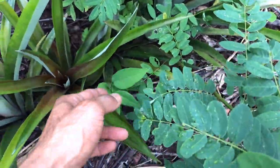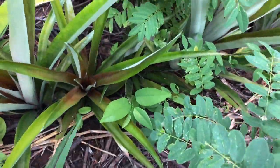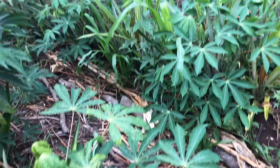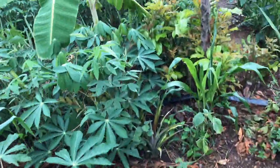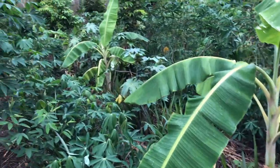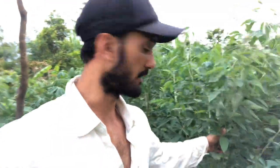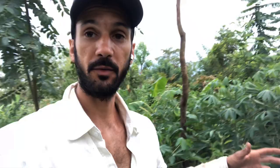Check out the sugar apple coming through. And we've got a small Jaboticaba which suffered a bit but now it's coming back. So the field is looking pretty nice. This is another plant that I love — pigeon pea. It just produces so much organic material, so I always have it with the pineapple as well.